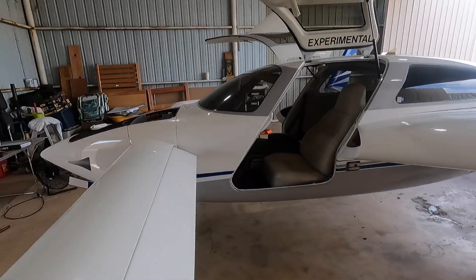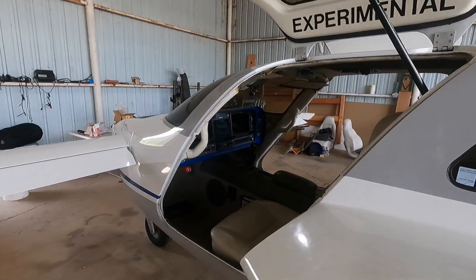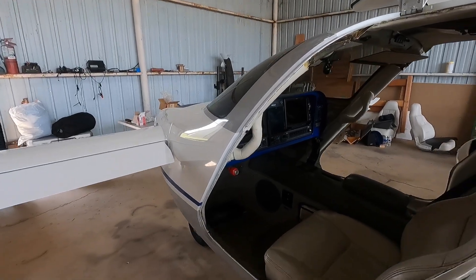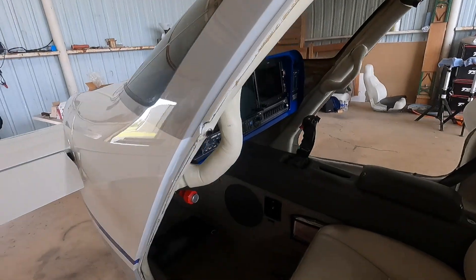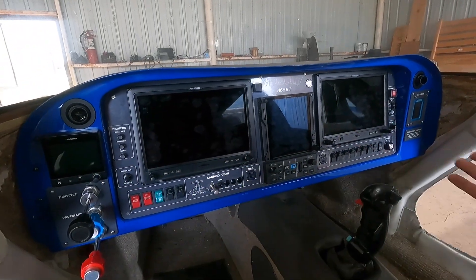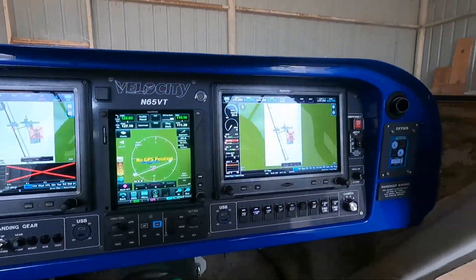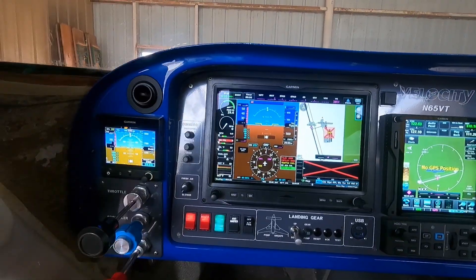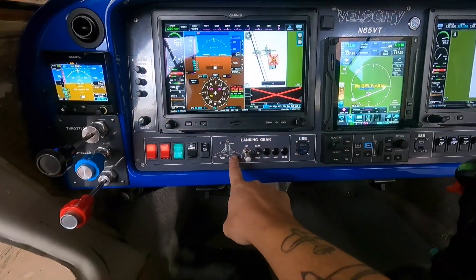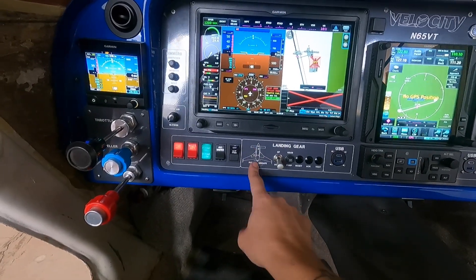Here's where the bad side about working on experimental airplanes comes in. This airplane is experimental and we recently — just a few days ago — experienced a landing gear failure. I'll show you what I'm talking about. I have everything turned on and if you look right here, you'll notice there is a gear down annunciator.